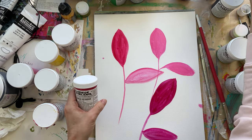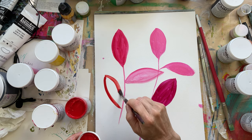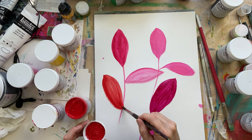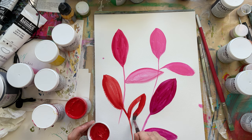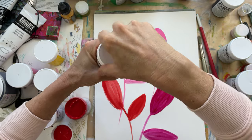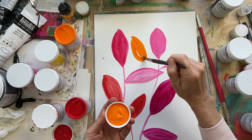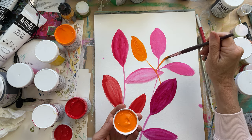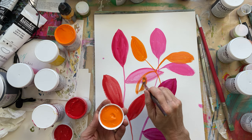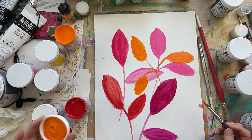Then I did a cadmium red medium — this one says opaque. If you add enough water, not much is going to stay opaque, but you can control that with how much water you add. Then we have the cadmium orange — I was playing with this last night and I'm kind of obsessed with it. It's a really pretty orange, lively. It's also opaque, but it has a nice flow — the way the color comes, it's just very delicious.